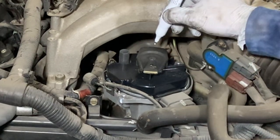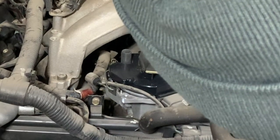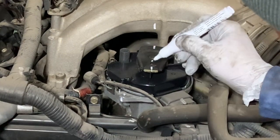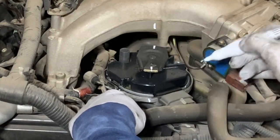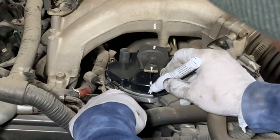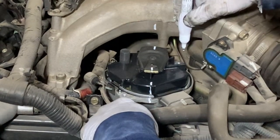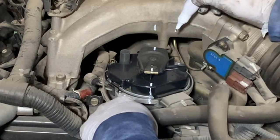A common misconception when doing a distributor is that you have to put the engine at TDC number one in order to pull it out. That is completely untrue. The rotor in the distributor is only going to go around one time to fire all six cylinders, and therefore as long as you make some timing marks — which is what I'm doing here — and make sure that when you install the new distributor the rotor is in the exact same place, that's all you have to do. You can see I marked the rotor to the intake manifold and then the rotor to the distributor itself. The most critical thing is making sure you can identify where the rotor is in comparison to the engine.